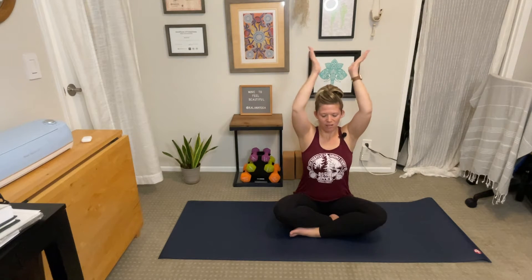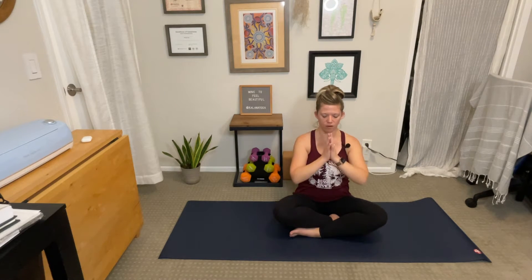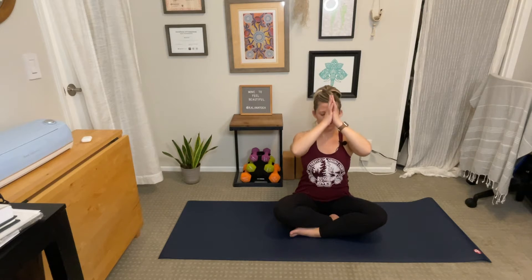Gently blink your eyes open. Inhale, reach your palms to the sky. Exhale, palms come together and lower down. Beautiful. Place your left hand on the mat just next to your left hip.